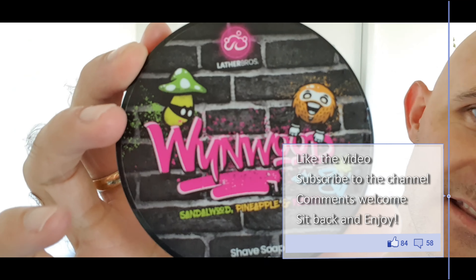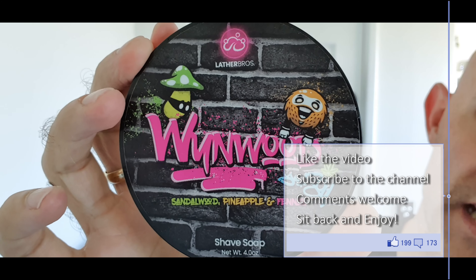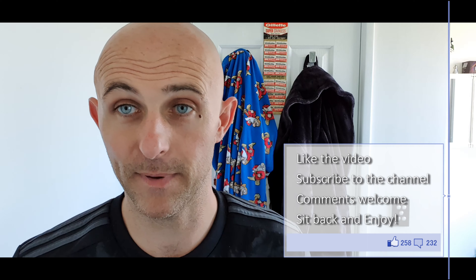Lather Bros. I haven't used Lather Bros for quite a while and this one here is my favourite scent from Lather Bros — Wynwood, Sandalwood, Pineapple and Fennel. I'm not a fan of sandalwood, you guys know that if you've watched the channel for a while. I've just never got into it, but for some reason the sandalwood, pineapple and fennel in this work so nicely together and it's a phenomenal scent.